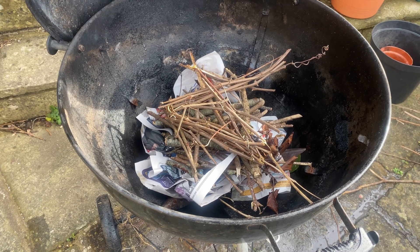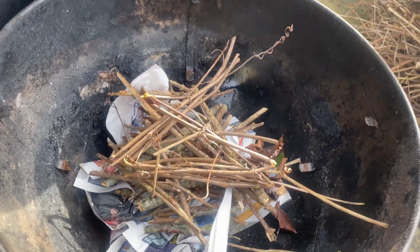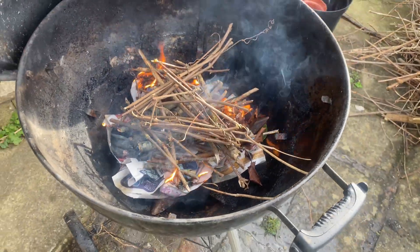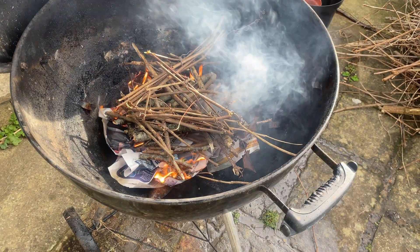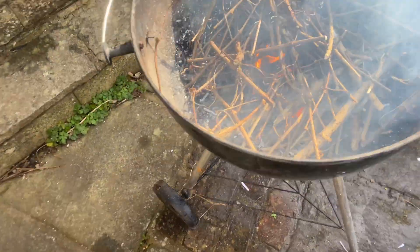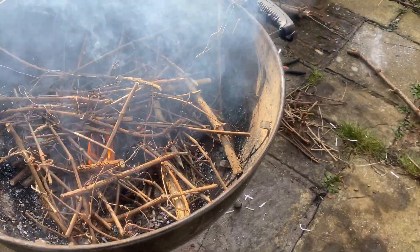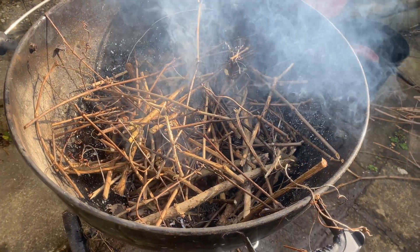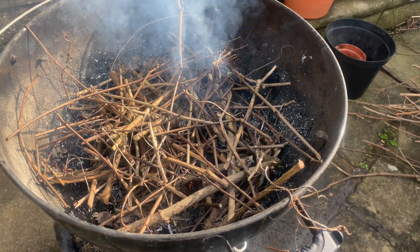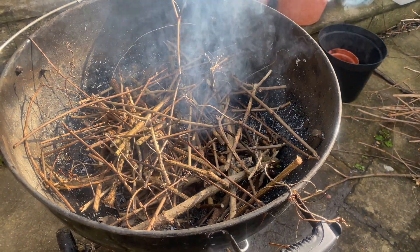Next is starting the fire. I've created a bit of paper at the bottom and some sticks on top, and I'm just going to get it going. Once the fire's got going, we add more sticks on top. The sticks added to the top stop oxygen getting to the lower levels. We add them when the lower sticks start to ash — that means they're breaking down the carbon, and we don't want that.